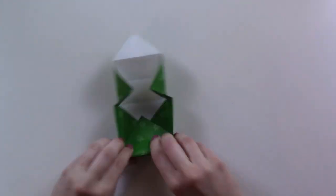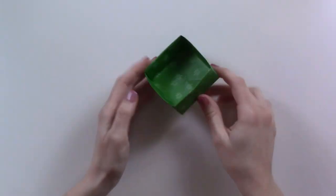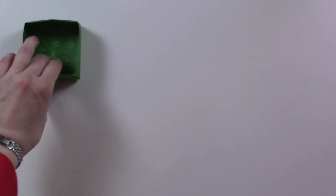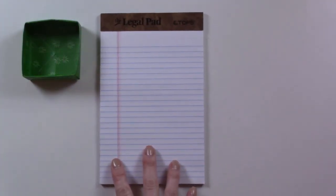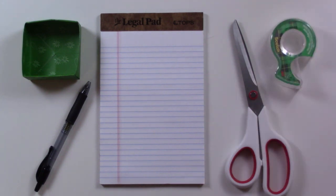Let's jump into it and you'll probably start thinking of ideas of things you'd want to put on this list. If you want to try this out for yourself, you'll need some sort of container — I use this origami box — some lined paper, a pen, a pair of scissors, and a roll of tape.